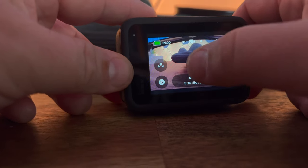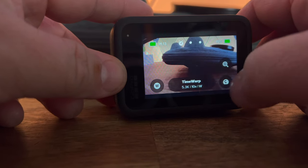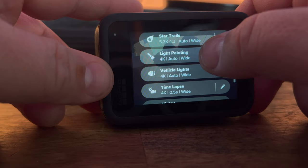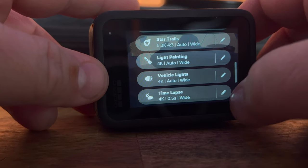If you didn't know, the Hero 11 has three really cool light effects. You can find them when you go into timelapse mode and look at the different presets at the bottom. You have star trails, light painting, and vehicle lights. I set out to just try them all out.